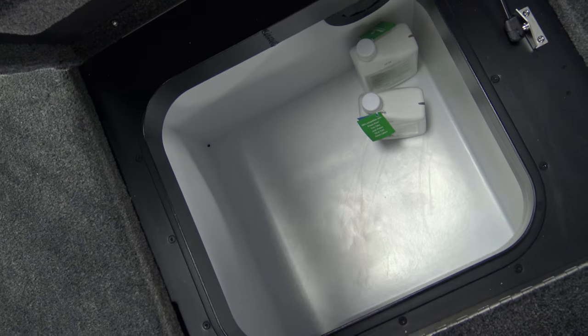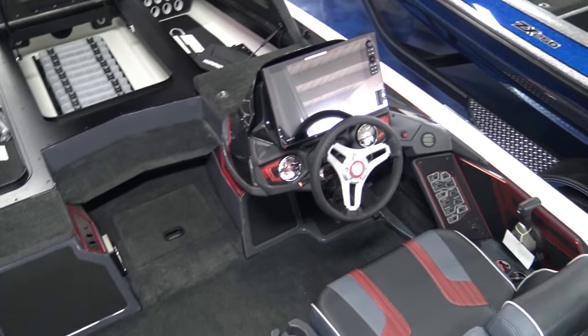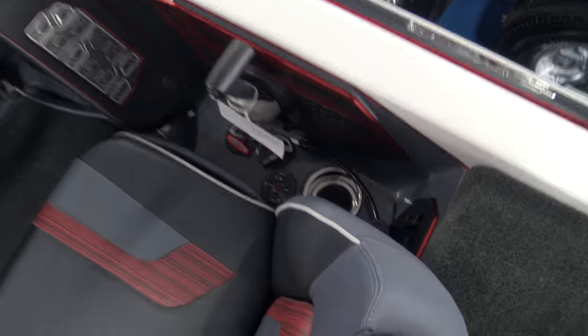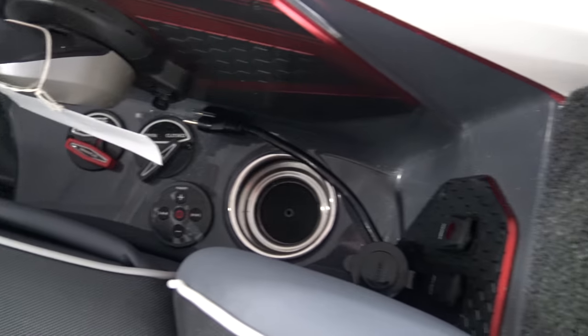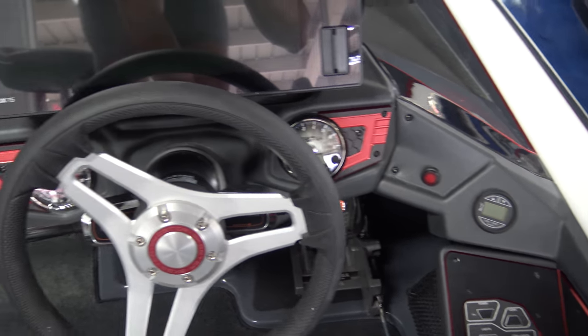Big storage, got our controls, Fusion radio device here, charger port, Pro Air, Atlas hydraulic gauge.